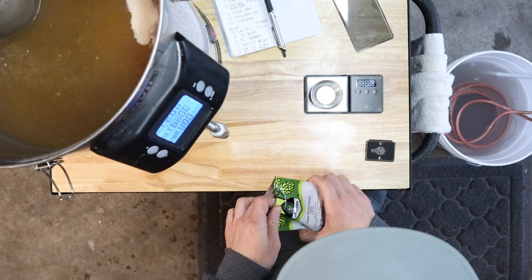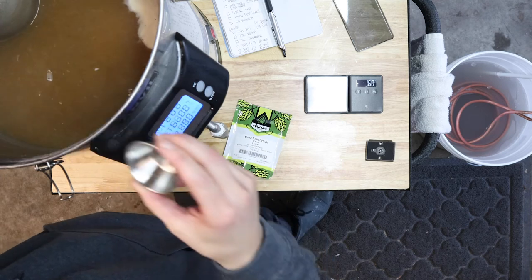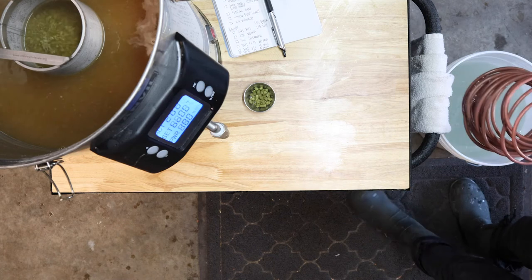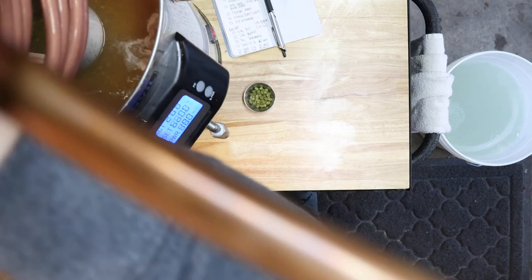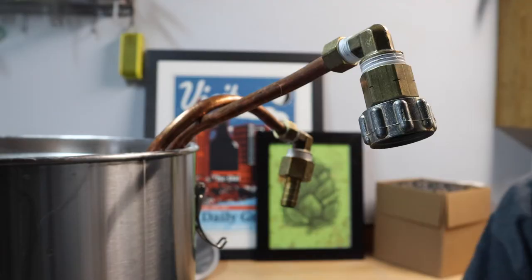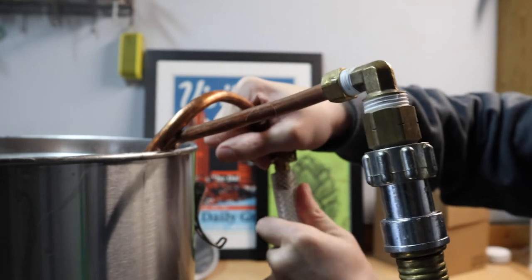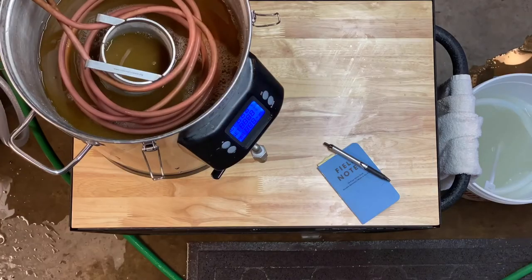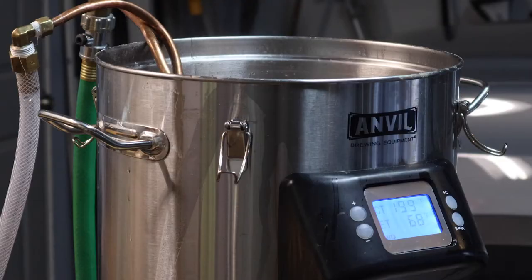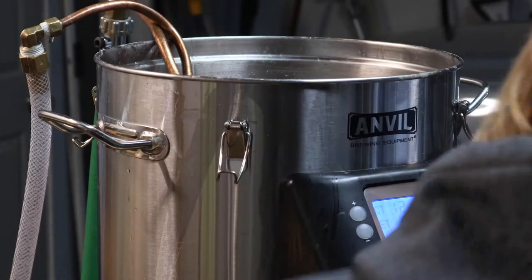We're 45 minutes into our boil and we're ready for our next hop addition. Here's 7 grams of Saz and we've got 15 minutes left. Let's get that wort chiller in there. That's 15 minutes and the end of our boil. Our final hop addition is 7 grams of Saz and I'm also going to turn on the hose. Once we're cooled down and in the carboy, I'll pitch the yeast.